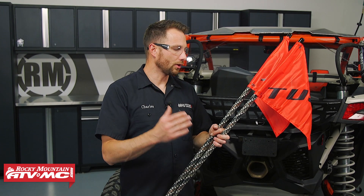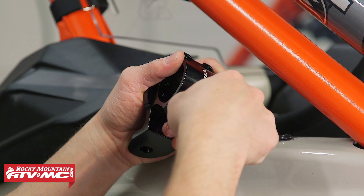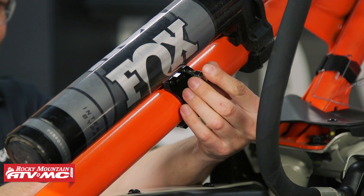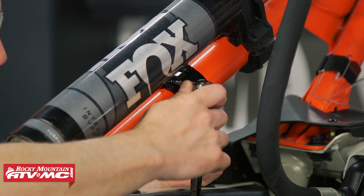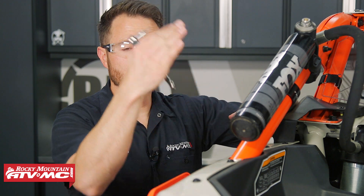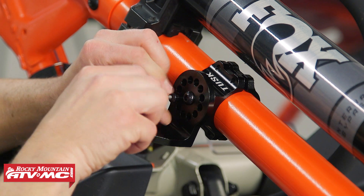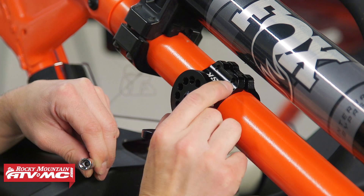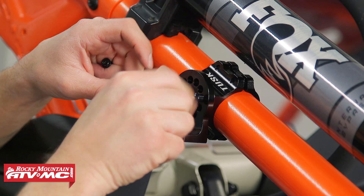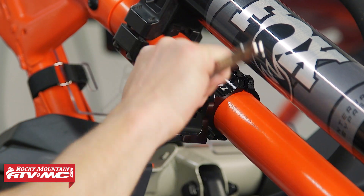Moving on, we're going to install our lighted whips. To get these set up, install the mounts and use your 4-millimeter allen to remove the screws on the back side of the clamp, then install this onto the roll cage. Next, level this mount up — you can leave it facing towards the rear of the machine, it's up to you. Use the 4-millimeter allen to remove the two bolts without touching the middle bolt, and this should just rotate to get it leveled up. Reinstall the bolts and tighten them down, then do those same steps on the other side.